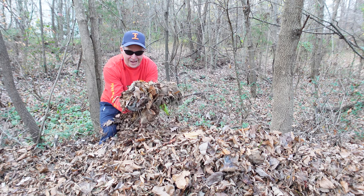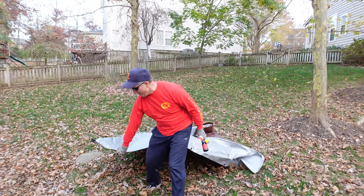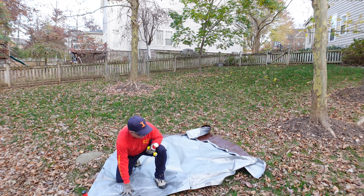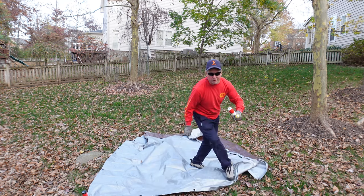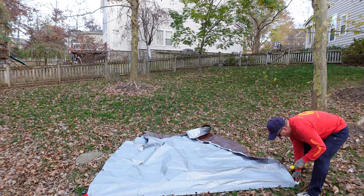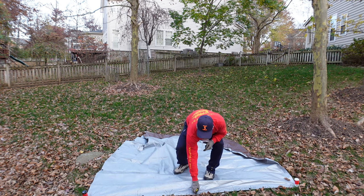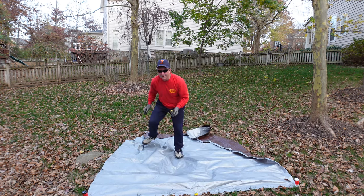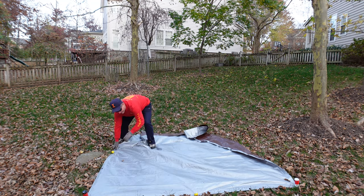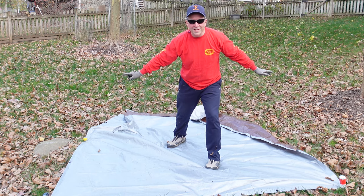Don't throw these away if you don't have to. Then it's just a matter of taking your tarp, repositioning it, sticking the spikes in the ground — I usually do the corners first — hold it taut, maybe one here, one here, and you're good to go. You'll have this whole space leaf-free in no time.